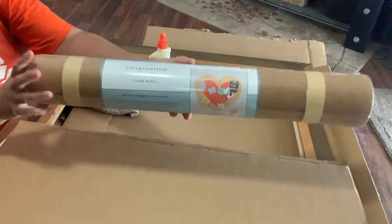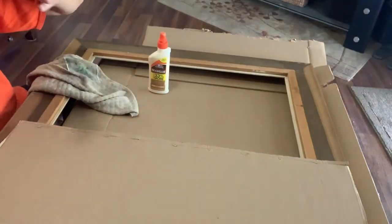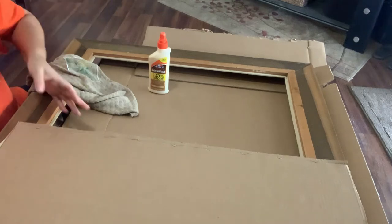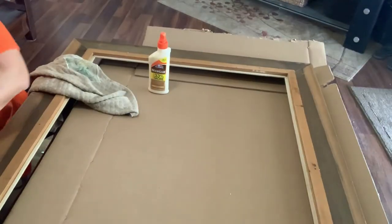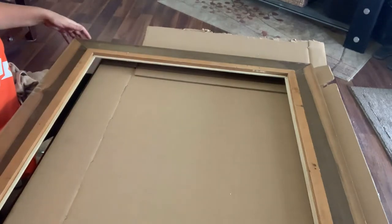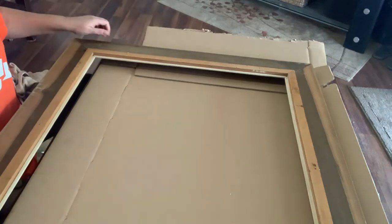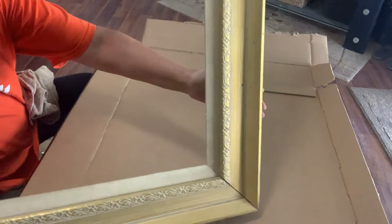These are what I used. This is the cork board that I used. I also used just a piece of cardboard that I cut out of a TV box from a TV we had purchased. Then I have just an old frame I found laying around the house, and some wood glue. I'll also be using my glue gun, which is plugged in over there.